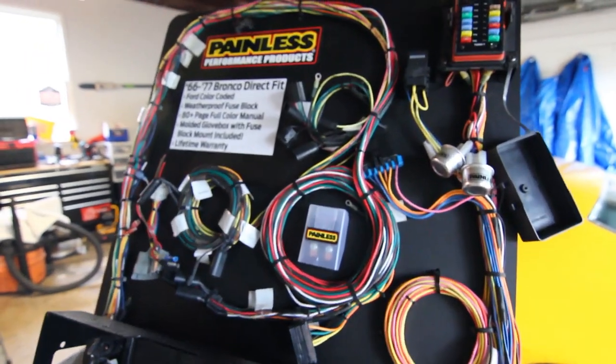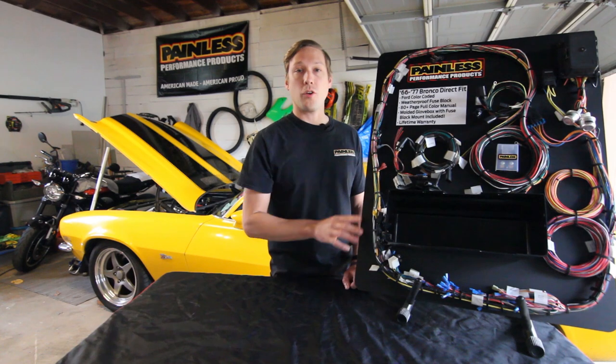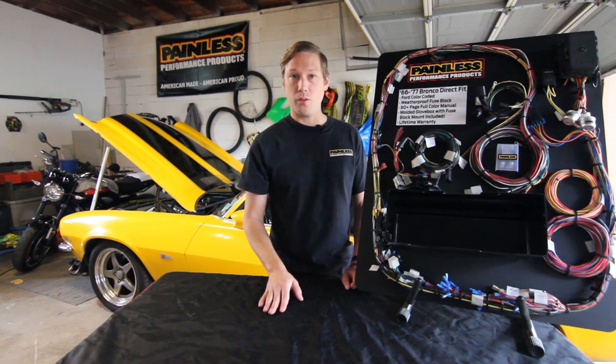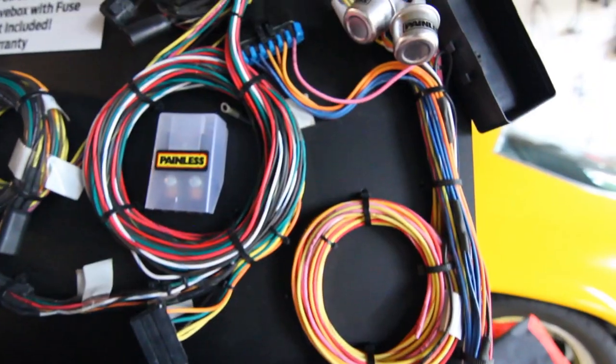All the wiring is going to be Ford color coded — it's high quality TXL wire and everything is printed or labeled. We offer this harness with or without a switch kit, and that includes a headlight switch, ignition switch, dimmer switch, and wiper switch.